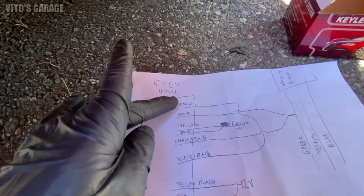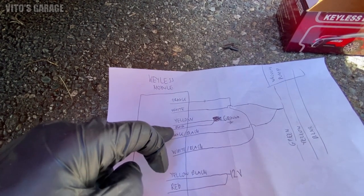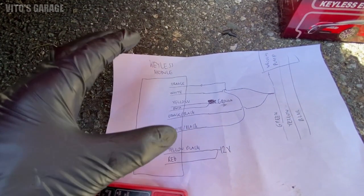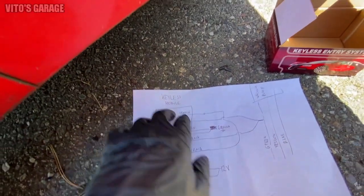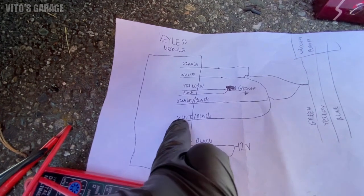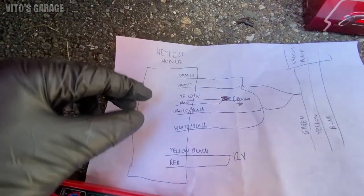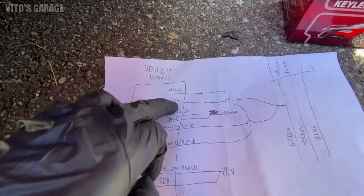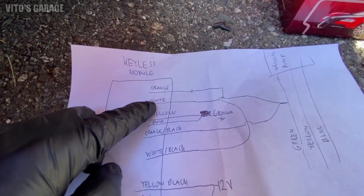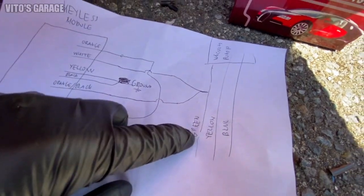The main wires you have to worry about are the ones that go to your central locking system. So orange, white, yellow, black-orange, black-white, black-yellow, black and red — this is how I wired this in for it to work. So we have this orange wire, and it's gonna connect to white and black wire — they're gonna be spliced together. Then white along with orange and black wire will go over here, and you're gonna splice them into this green wire.